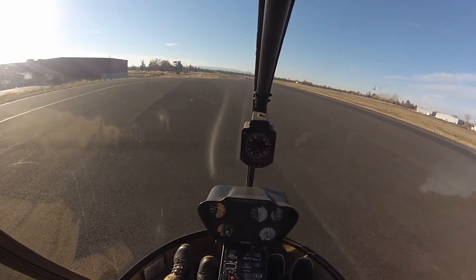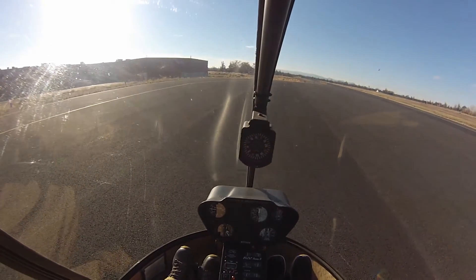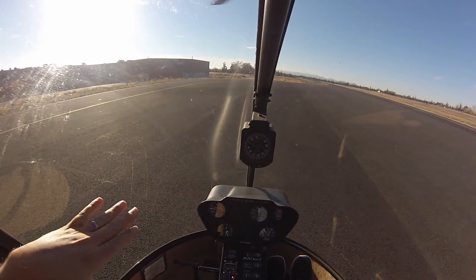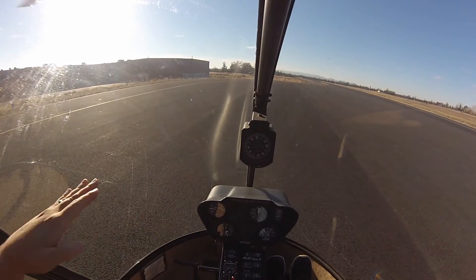Keep it coming down, lower collective, just keep it coming down, don't anticipate the touchdown, just keep us moving down. Good, okay, and then lower collective all the way down. I know that feels a little bit rough, but it's better to just keep us coming down than to get to this point where we're only a few inches off the ground and doing this with the collective, because then we might catch a skid.